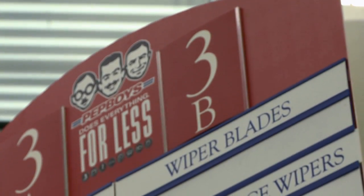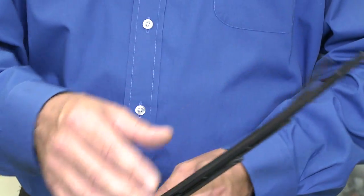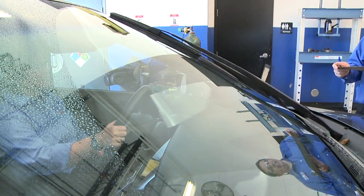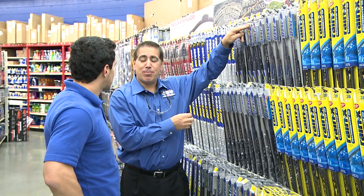The first and most important thing to check is your wiper blades. When checking your wiper blades, you're looking for things like tears or kinks. It's important to turn your wiper blades on and make sure that they get three passes without streaking. If you get any streaking or splotches on the windshield, it's time to replace them.